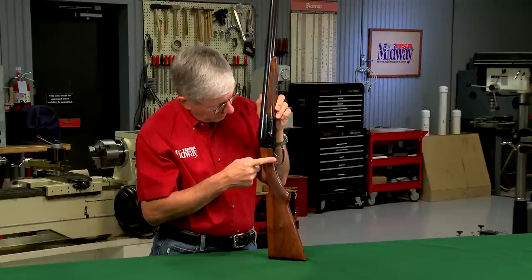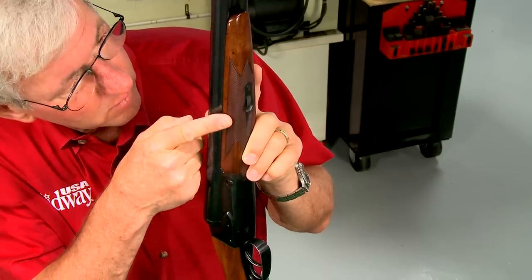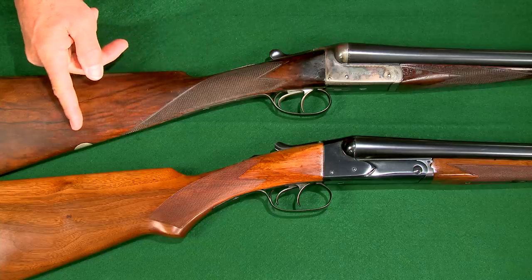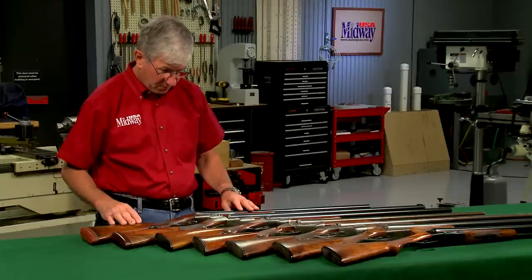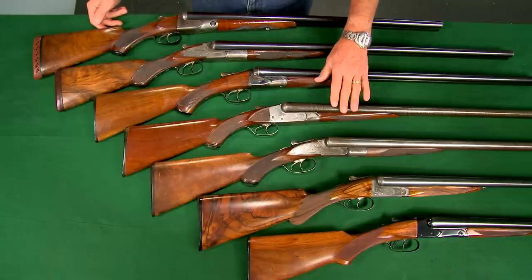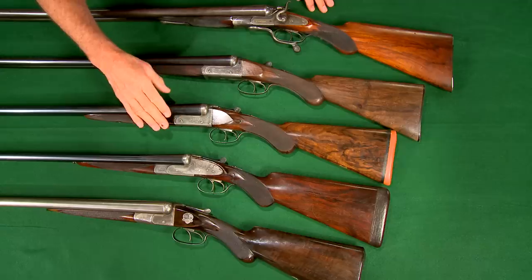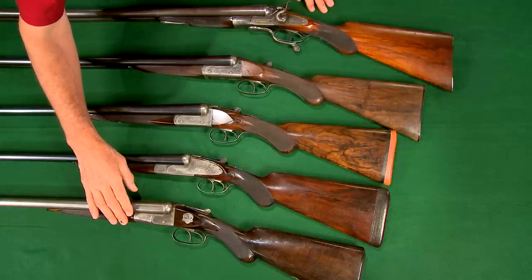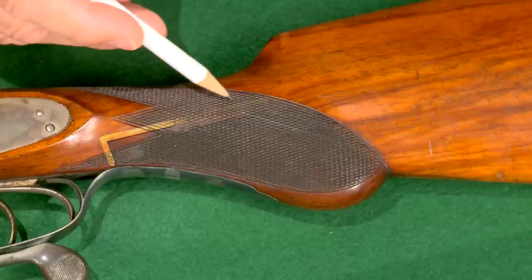This early gun has a pistol grip stock but it has double triggers and a splinter forend. British guns typically had a straight grip stock, like this William Jeffries and Sons box lock. Since the American market had a preference for pistol grips, English manufacturers often incorporated a pistol grip stock for guns sold in America. Pistol grips have also been retrofitted to straight grip guns, like this William Kaysmore hammer gun.